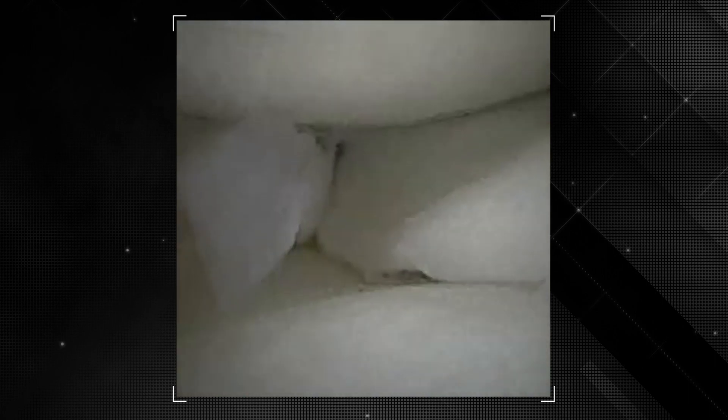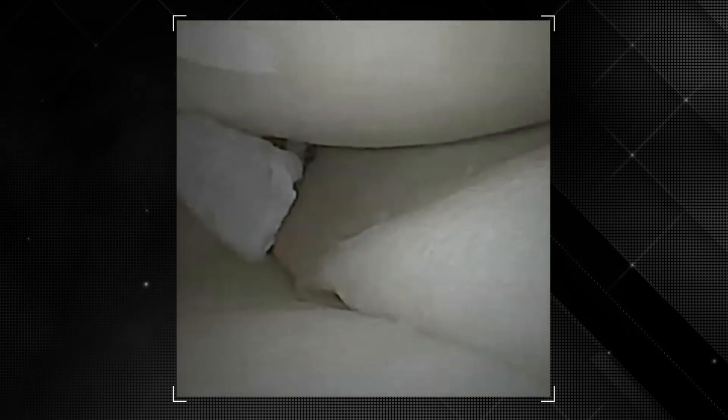Being such an unstable and large tear, it's going to take more than one fiber stitch to stabilize things definitively. We swap portals with the nanoscope, now placing it through the medial portal, allowing more direct access for the next fiber stitch from the lateral portal into the posterior horn of the lateral meniscus.